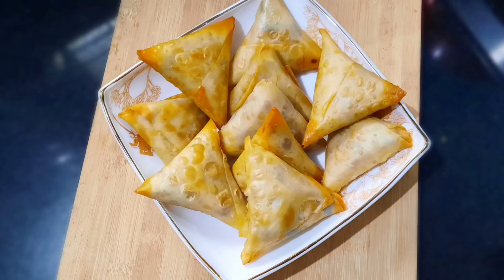Hi friends! We are going to make a recipe for the sweet samosa. We are ready for the samosa filling.